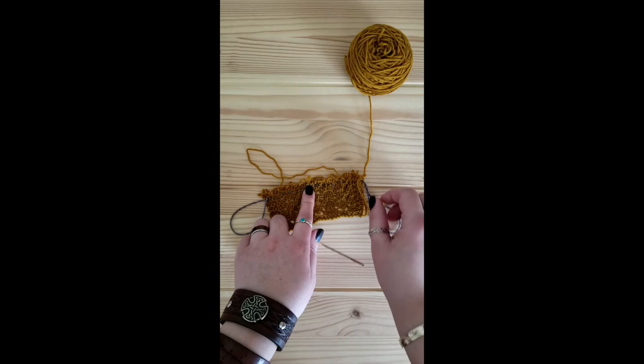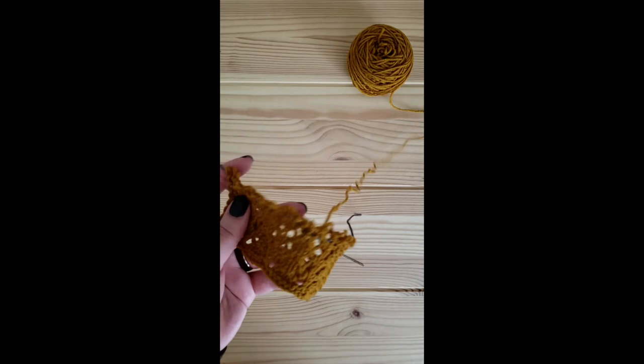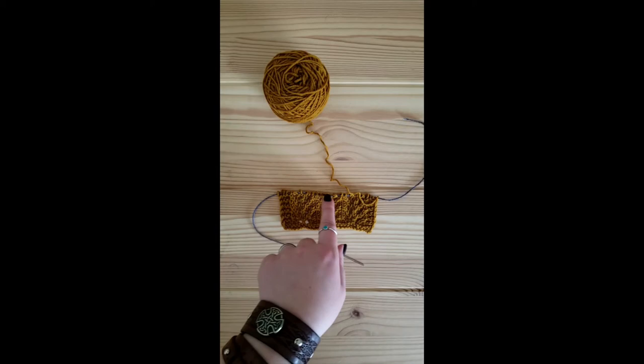As you can see, I have a few stitches pulled out — this would be a big pain for me to recover. But it's not very far to my lifeline. Rather than try and pick up stitches with my needles or unknit a single stitch at a time, I can simply pull my yarn out and it will unravel, but only as far as that lifeline.